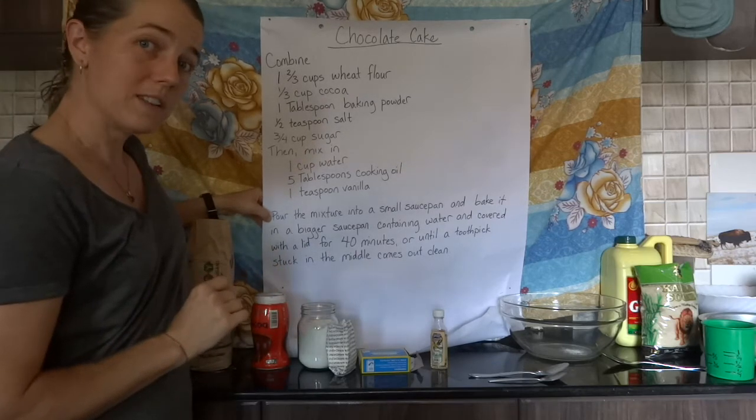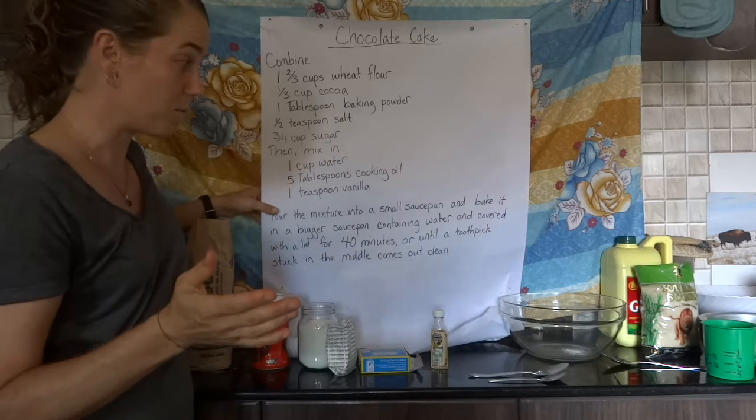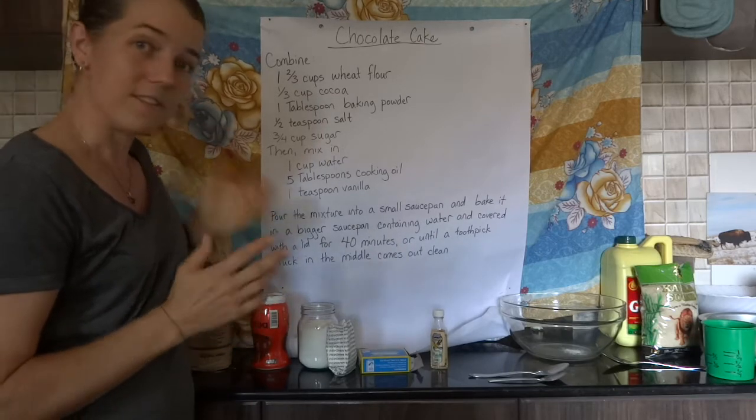Bake for 40 minutes, or until a toothpick stuck in the middle comes out clean. I'll also show you how that looks as we go through the baking, and then your cake is done.